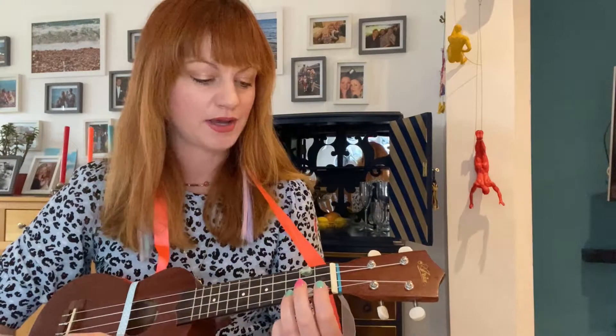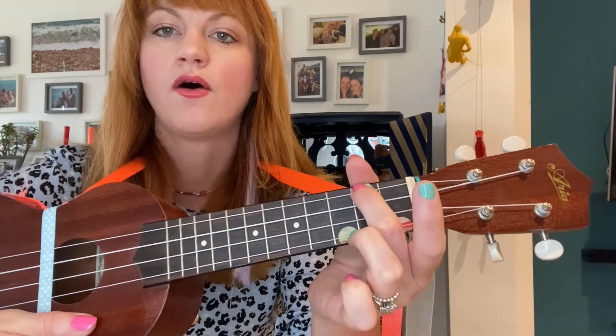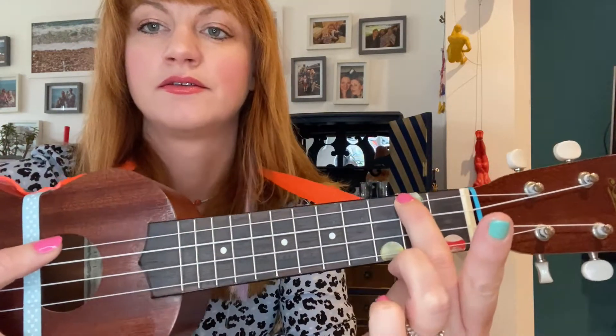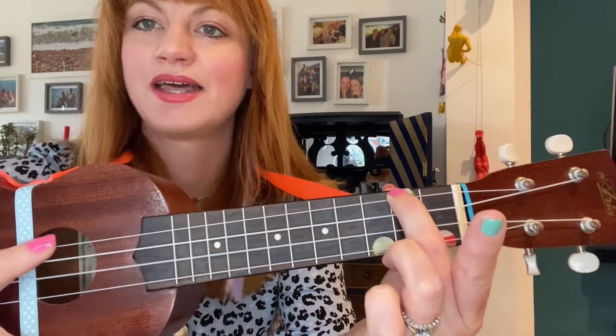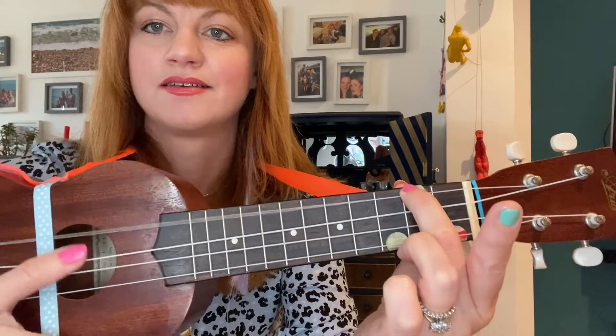Now I'm going to teach you how to play A minor. You take your third finger and you place it on the top string of the second fret. And then just strum down. You got it.